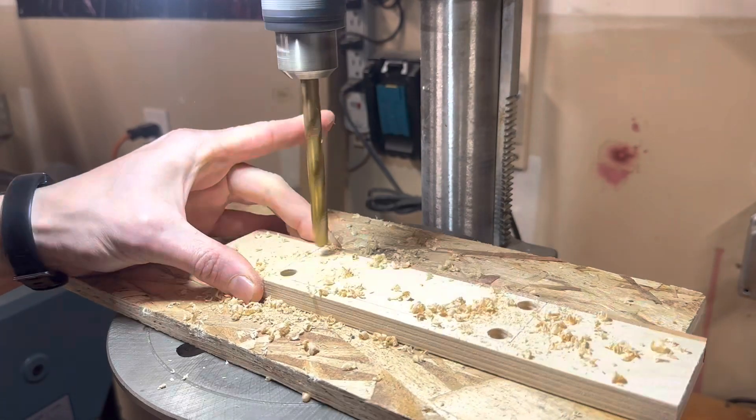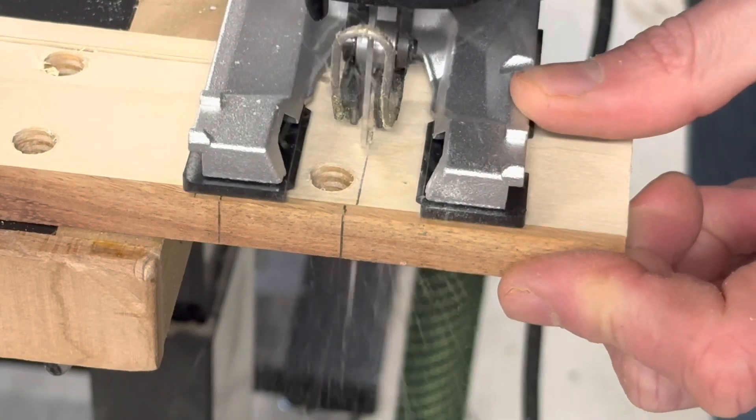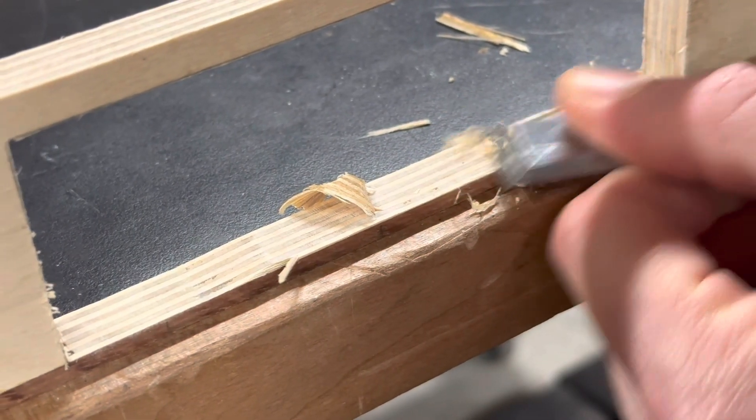I'm well aware that this is about the most backwards way I could have done this. I forgot to leave a space for the lower drawer lock, but luckily I was able to add it after the fact. Like the lid lock, I'll show how I made the locking mechanism for the drawer in the second part of this project video.